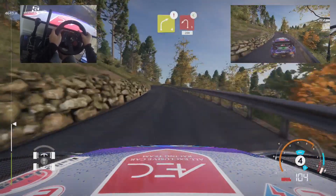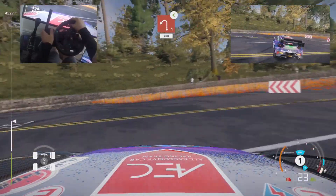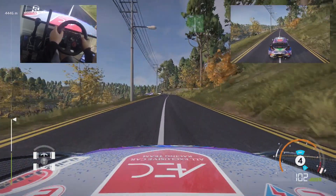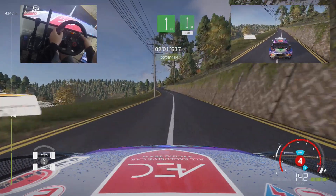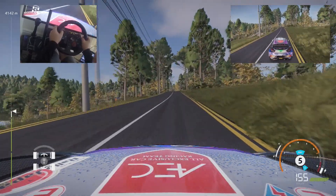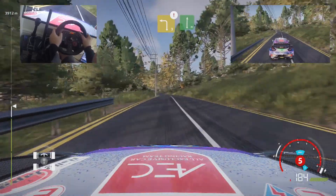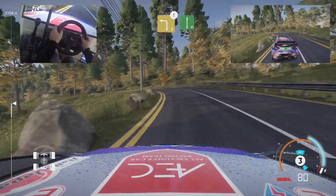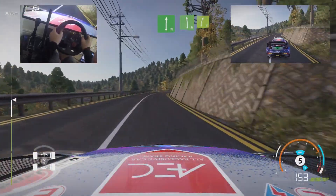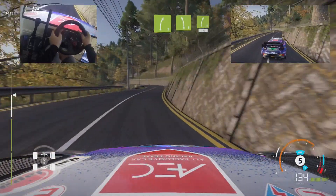Caution, brake right, forward sort, over press, into left 1, opens, 200. Caution, right 4, keep in, into right 5, keep in. Left 5, keep in, into right 5, opens, 150.